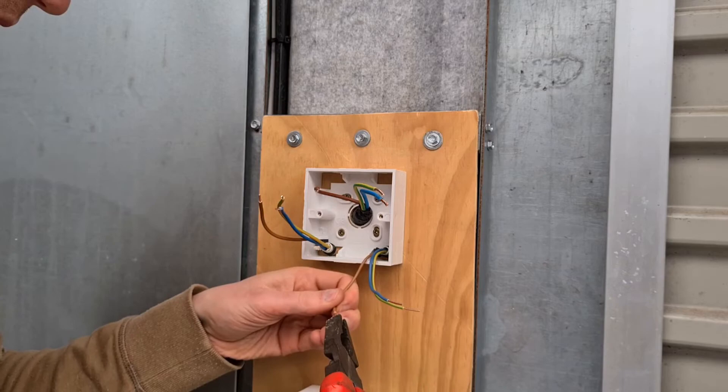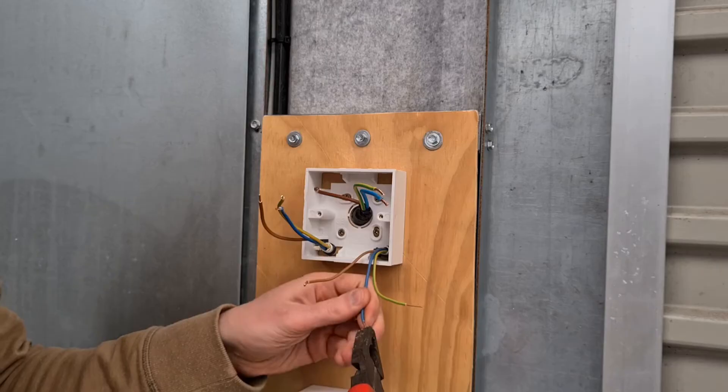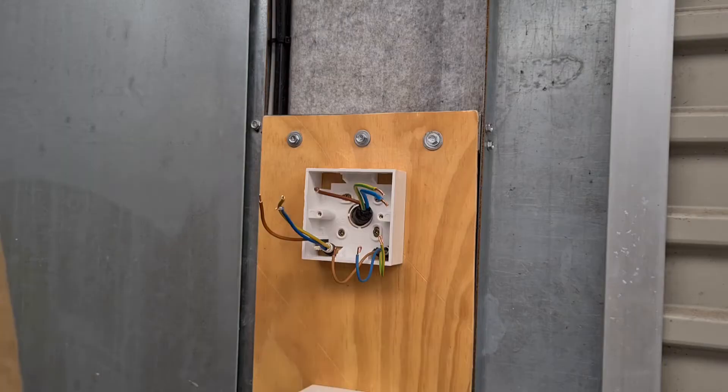For the light cable cores, bend the exposed copper into a U shape. The U shape will give a greater surface area to allow a solid electrical connection to the spur terminal screw. Use this technique when you're connecting a single core to a terminal on the spur switch.